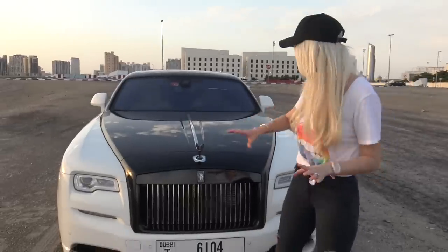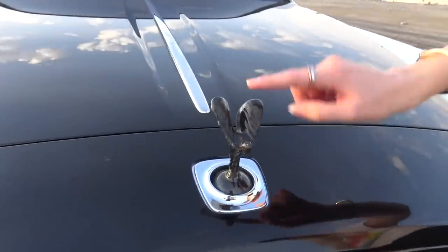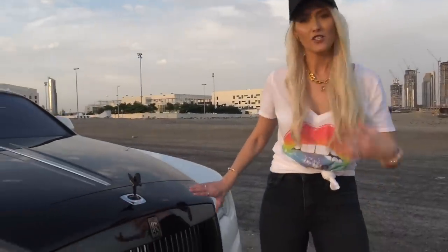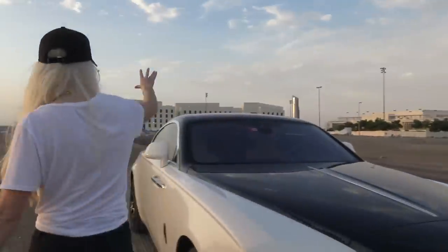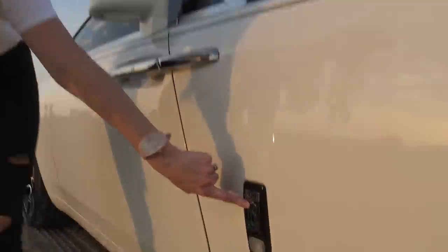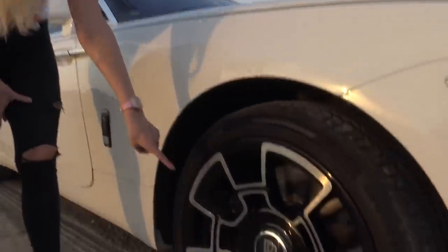I've changed a few details — like this, for example. If you see a black Spirit of Ecstasy, it means it's a Black Badge edition. You've also got blacked-out features on the back, the badge is black with silver, and you've got 22-inch rims.